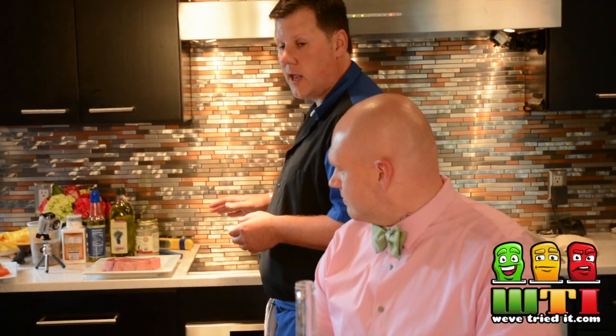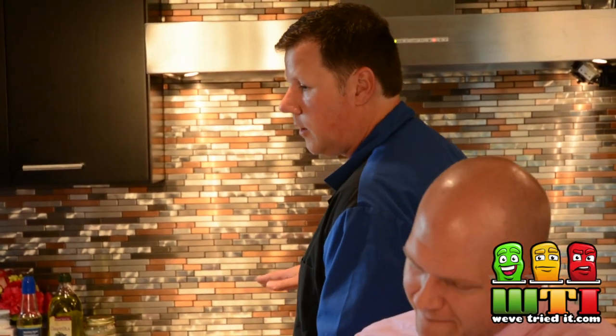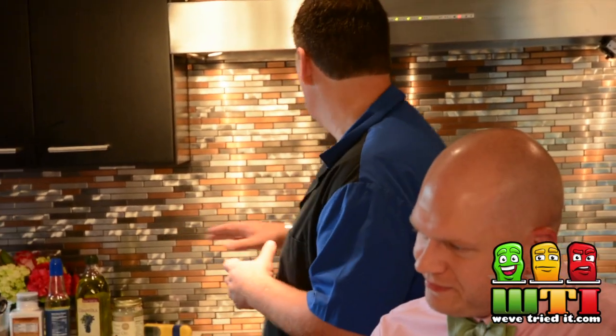We're going to do one on a Himalayan block salt, or salt block. The big key on that is to make sure that you heat the salt block up in the oven with the oven, and when you cool it down do it the same way — when you shut the oven off, let it cool all the way down to prevent it from cracking. We do a lot of different things on there from appetizers to Philly cheesesteaks to searing little medallions right on the block. Then we thought we'd do one on a regular sheet pan with just a little bit of sea salt so you can taste the difference in flavor between the block and the non-block.